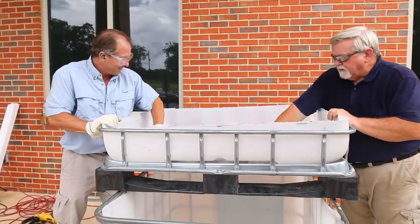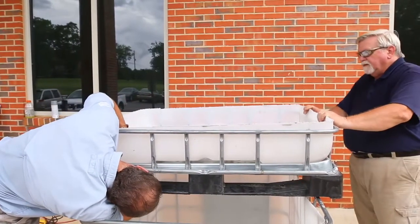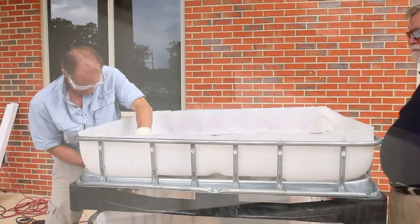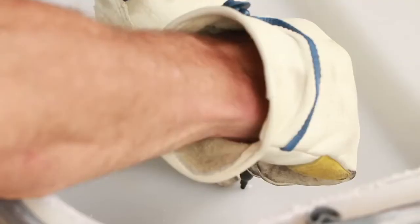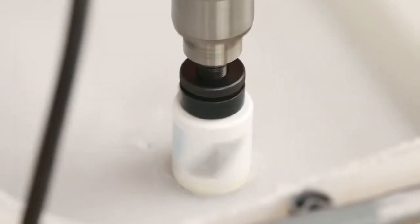Next, identify the lowest and flattest portion of the grow bed bottom. This is where the drain will be located. Make sure to choose a spot far enough away from the edges so that it will drain over the fish tank when the grow bed is positioned atop the tank, and in a location that has a relatively clear passage to the tank below. Mark this spot and drill a one and three quarter inch hole in the grow bed and through any metal on the pallet.